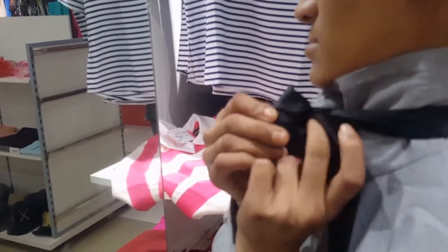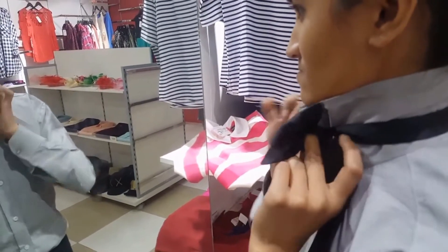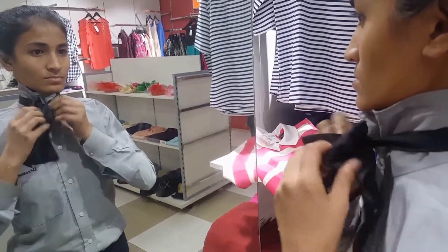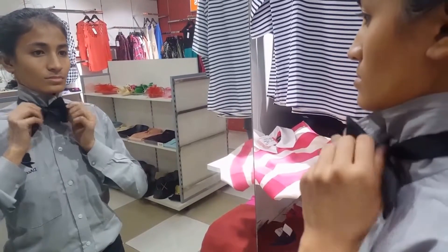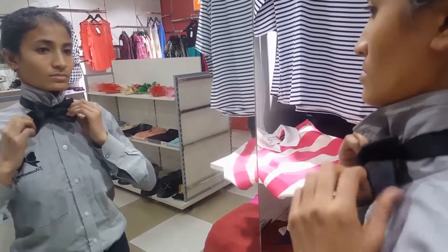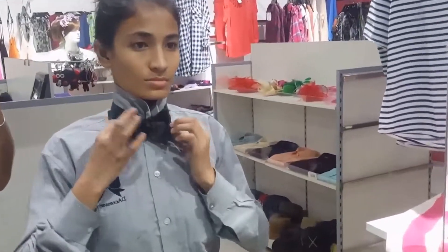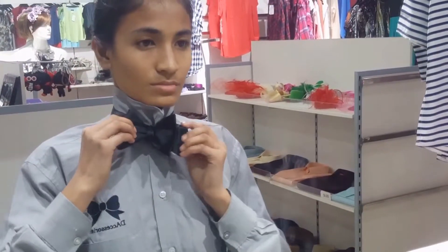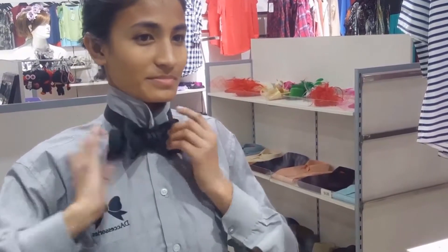Then we insert the other side through the back of the bow. This is usually the last step, but after this the main goal is to adjust the bow to look perfect. Adjustment is key here.